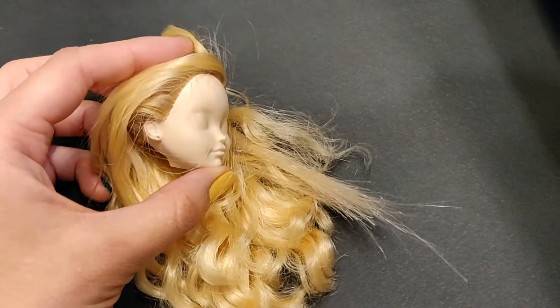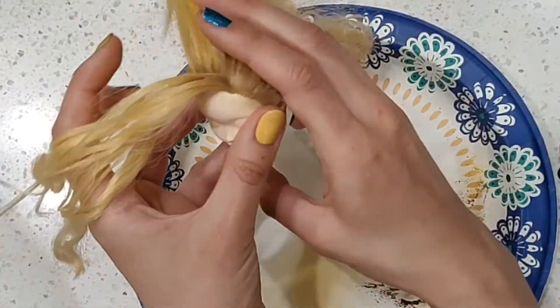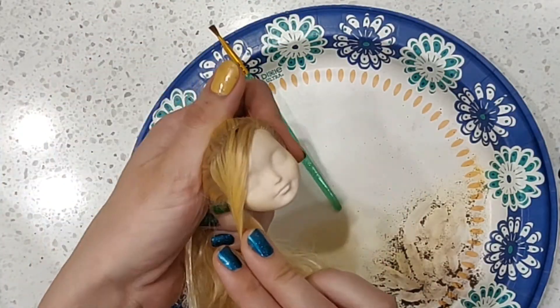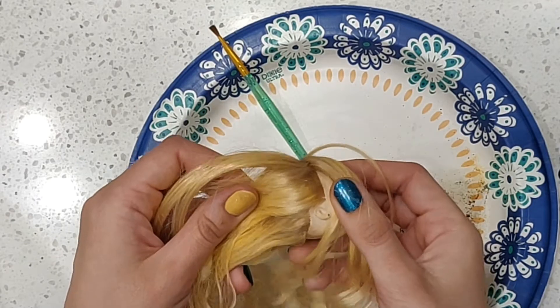I re-rooted the head and darkened the roots of the hair with brown pastels before washing it thoroughly. Here, I can restyle it without seeing the scalp, so yay! Success!